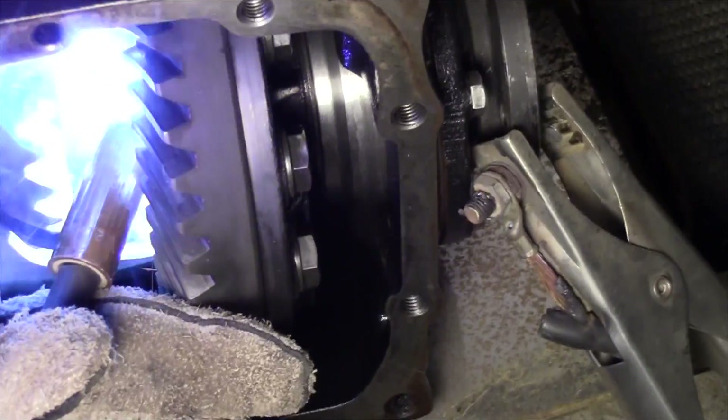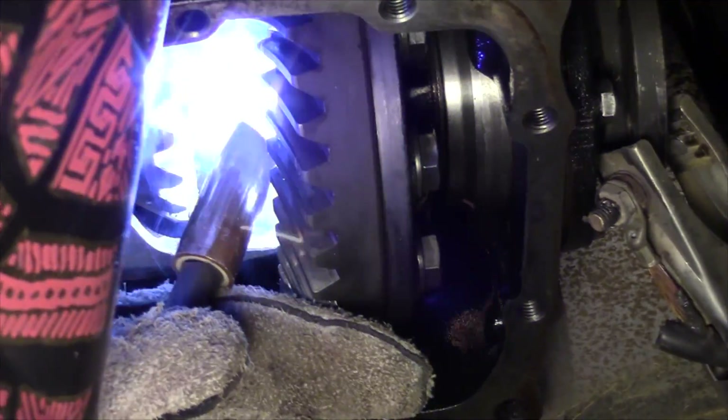First, I'm going to talk about welding your diff. If you're looking into drifting you probably already know that people talk about welding the differential. Essentially what that is is making your rear end a solid axle so both your wheels spin at the same rate of speed all the time. This is going to be the most cost-effective and most reliable way to get your car sideways. The downside is it causes some chirping and a little bit of hopping, so if you daily drive your car it's pretty annoying.